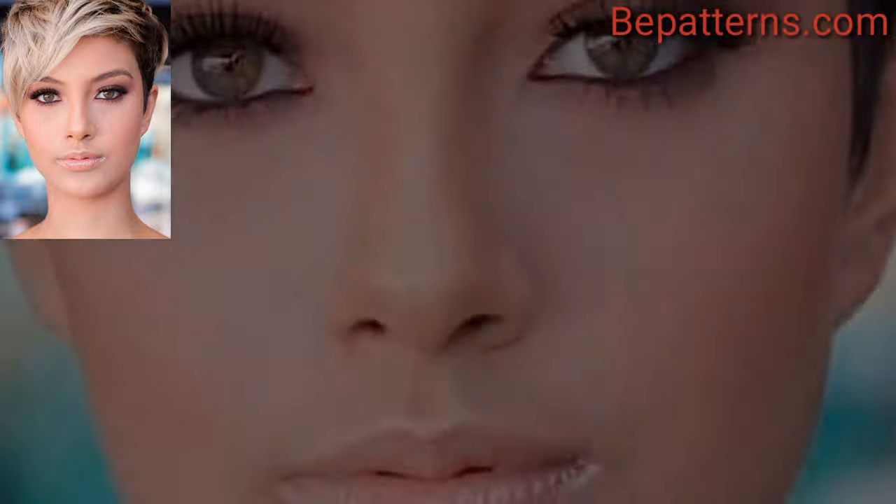Incorporate bangs into your pixie for a charming and youthful style. You can choose from straight, side-swept, or short blunt bangs.